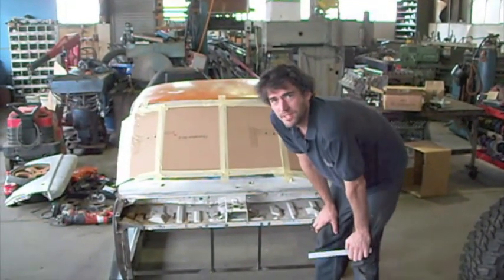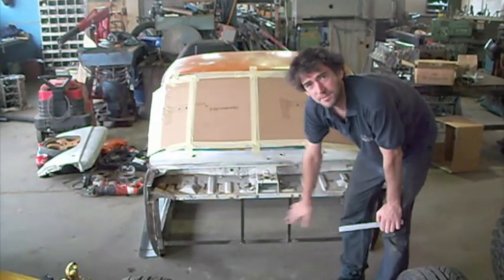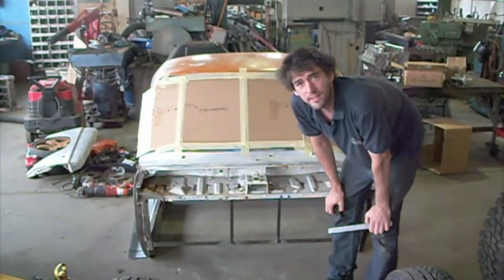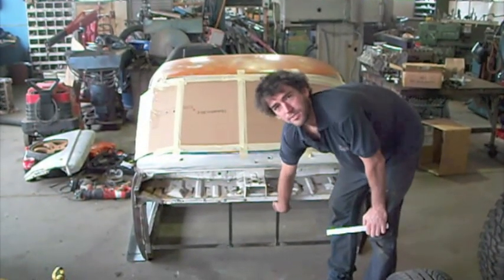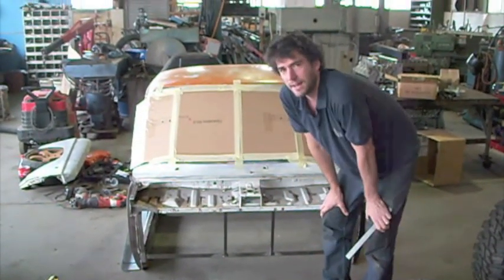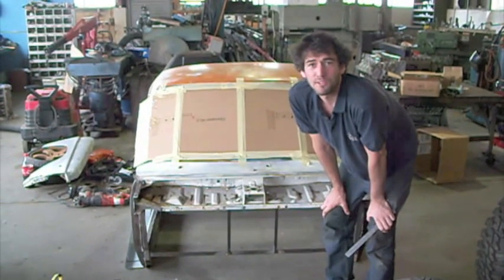Yesterday we started building the firewall. Firewall frames — that's it here. Just knocked together some angle iron and a few bits of flat. The firewall will go with that, so it'll be nice and flat. Today we are starting to build a frame for the new floor.